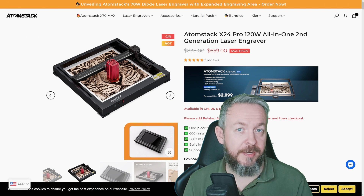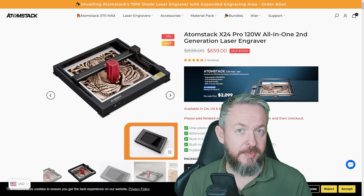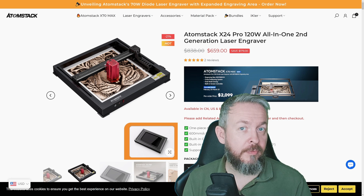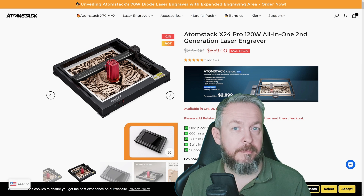First, let's start with one disclosure and a couple of warnings. This device, the Atomstack X24 Pro, was sent to me free of charge to do a test and review video if I like it. No money was exchanged for this device.